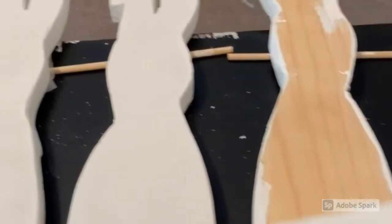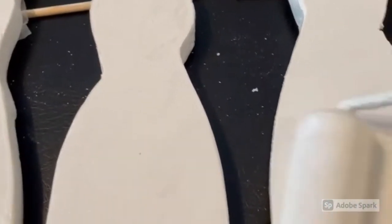I'm going to apologize for this video right away. I had a camera in one hand and a paint roller in the other, so it's definitely not a great clip.